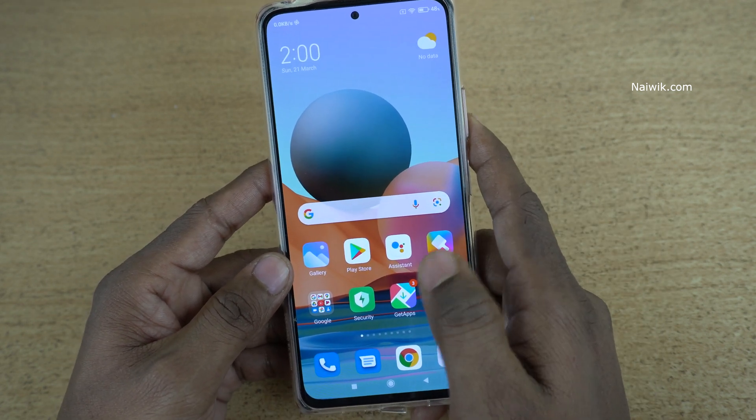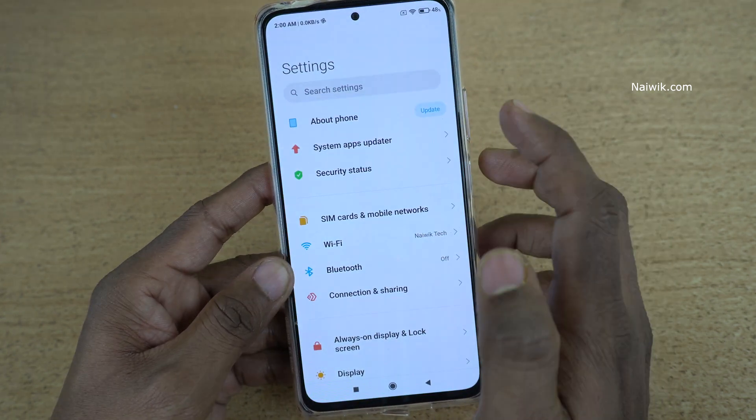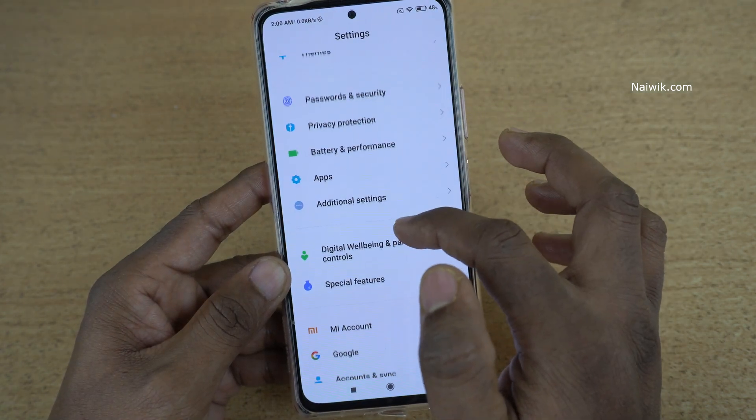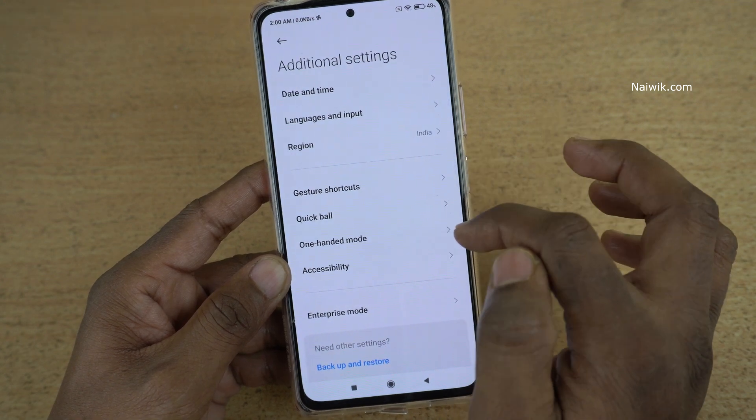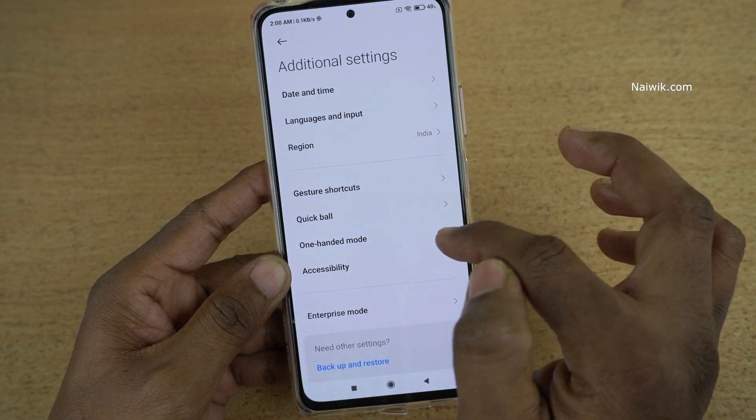To enable the one-handed mode, open Settings and scroll down to click on Additional Settings. Under Additional Settings, you can find One-handed mode — click on that.